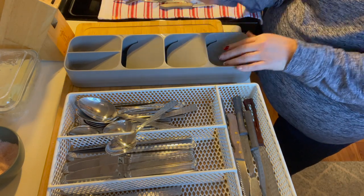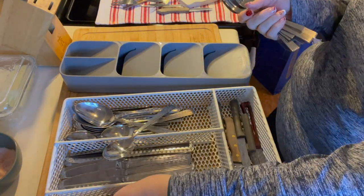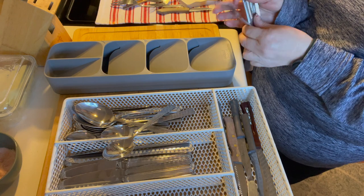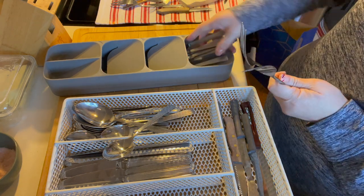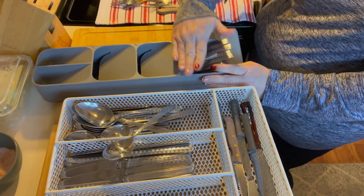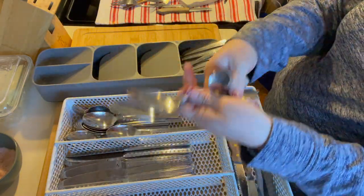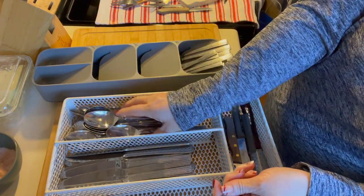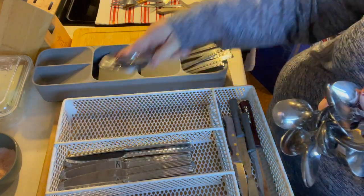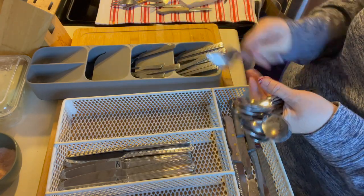This little nifty thing here — your forks, knives, and spoons all go in it. I'm gonna do my forks up here because I use those the most, and you just put them in like that. The beauty is all of your silverware stacks up nice and neat. Next I use my spoons, but I want to take out the big serving spoons because I don't use those all the time.